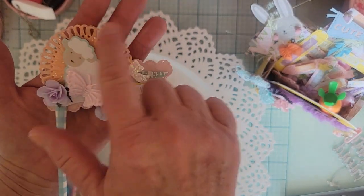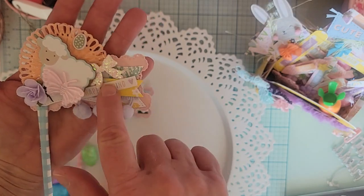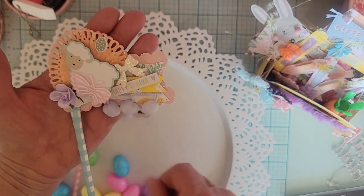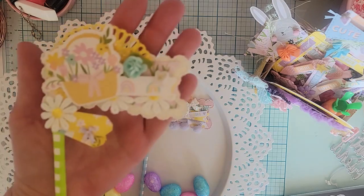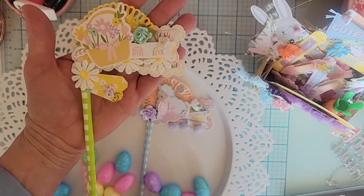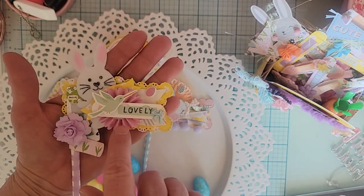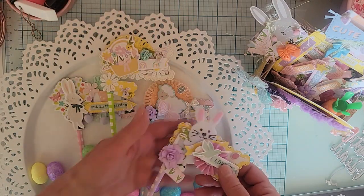Here's another one all layered up — I cut a die cut again from the crepe paper rosette, with little flowers, chipboard pieces, and bows. These look so cute sticking out of a loaded envelope or a basket like this. You can make them shorter and use them as an embellishment — you don't have to leave the straw that long if you don't want to. Here's another one with different pieces but the same basic concept. And then this one has a little bunny from Dollar Tree this year, plus rosettes, stickers, flowers, and resin pieces.